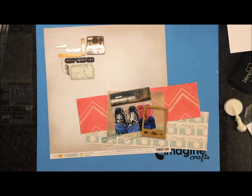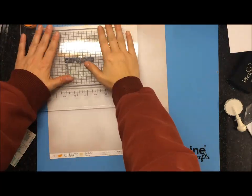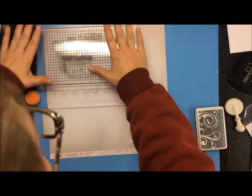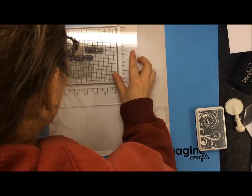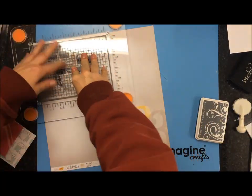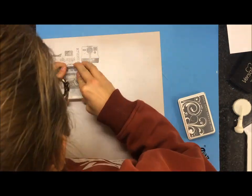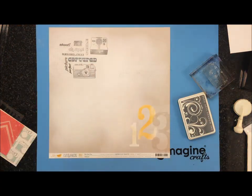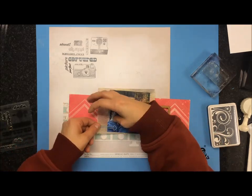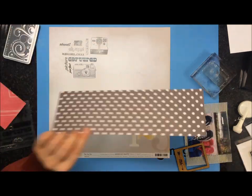Here you can see I have this little cork frame at the bottom and that is from a Freckle Fawn embellishment kit that I get every month. I pulled another stamp from a Project Life kit I got from Studio Calico, but it didn't stamp very well so I had to re-stamp it. Thank goodness I used that Fiskars stamp press so I could redo it, but the camera on the bottom still didn't want to stamp so I re-inked it. Because they're acrylic stamps you can line them up pretty easily.